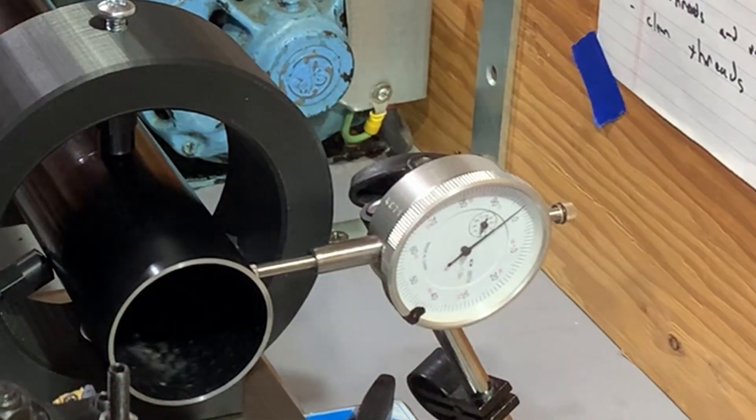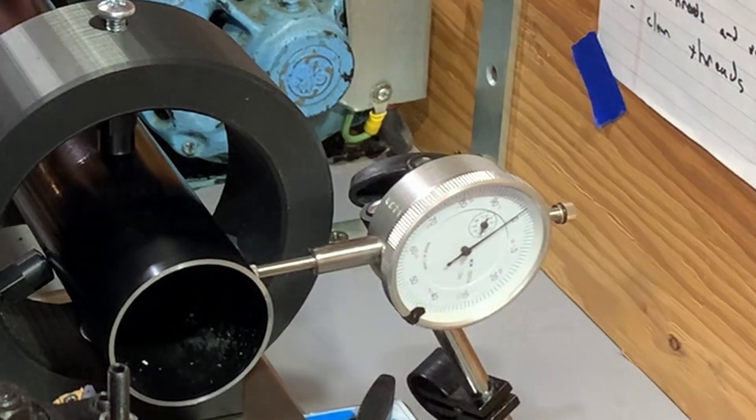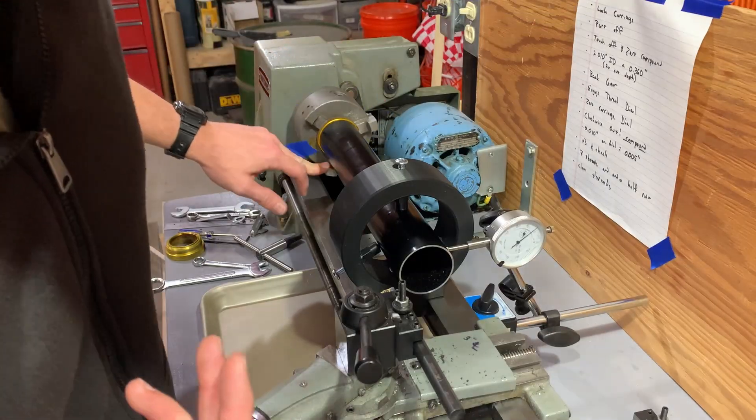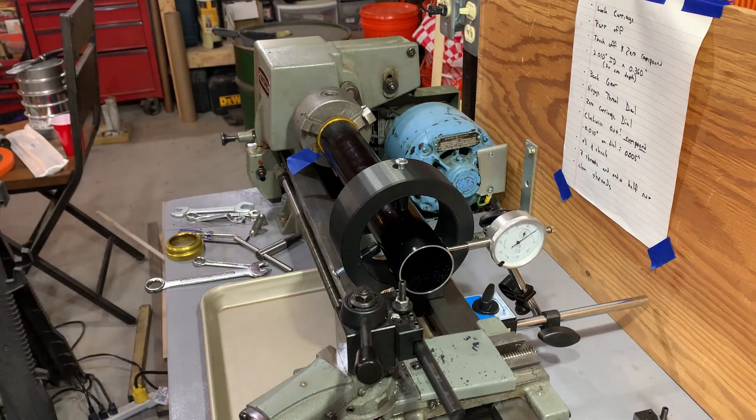I've got this mounted and kind of indicated in. The case is actually out around a little bit — about 2,000 run-out, which is actually awesome for this. So we're going to go ahead and part this off and then do some internal threads.